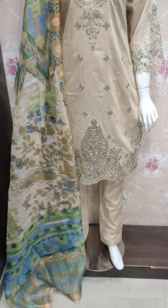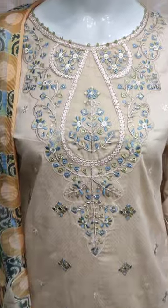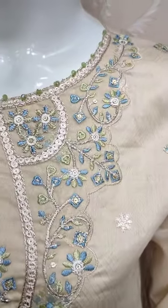Assalamu alaykum everyone, Abdul Qadir here. Thakafat collection is available. Stish collection is launched here.